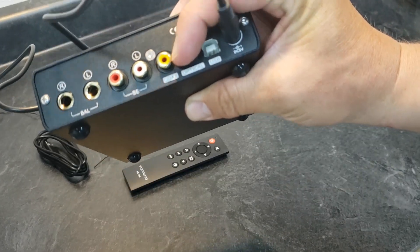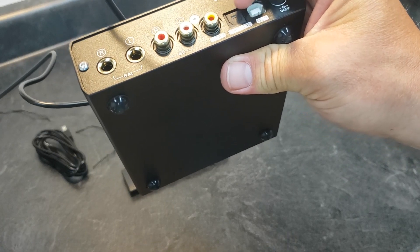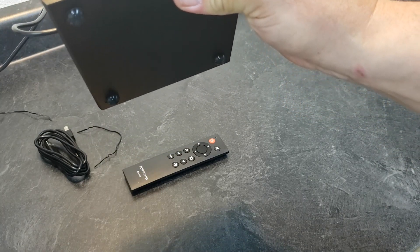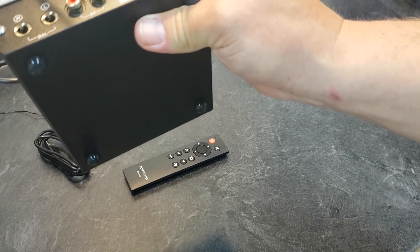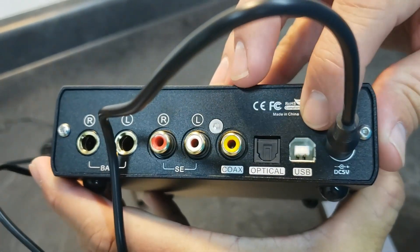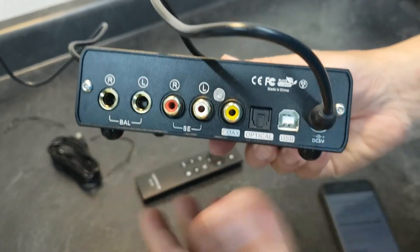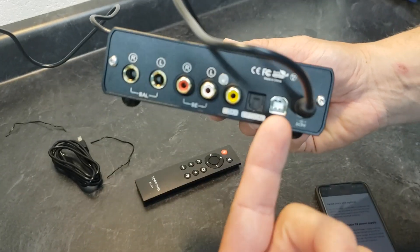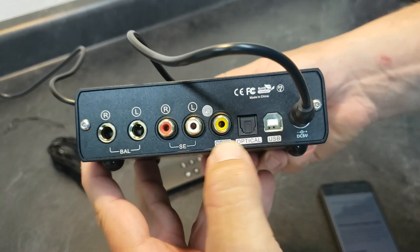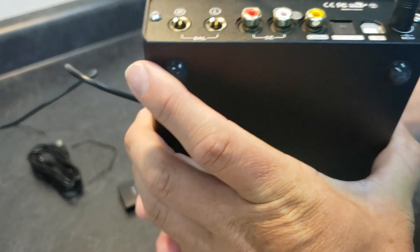On the optical and coax inputs, you only get 24-bit — so just the usual 24-bit 192 kHz PCM. The coaxial and optical also support DSD-64 and MQA rendering. They've been offering 32-bit 768 on USB for a while, but it doesn't really matter because even if you had a music file recorded at that, there's nothing that'll play it back. And on the coax and optical, 24-192 is pretty typical.